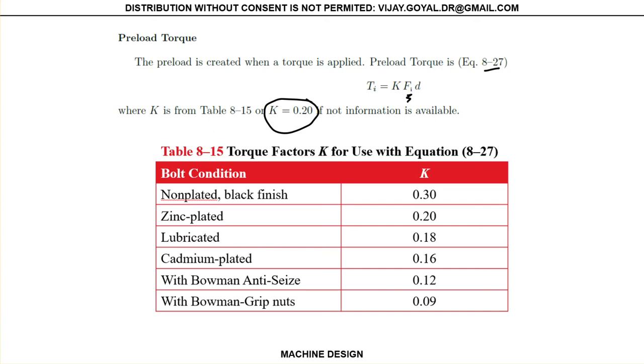This is how we find the allowables, the preload, and all this information. This is important because you need to tell the designer how much torque to apply to ensure that preload. So this is very important.